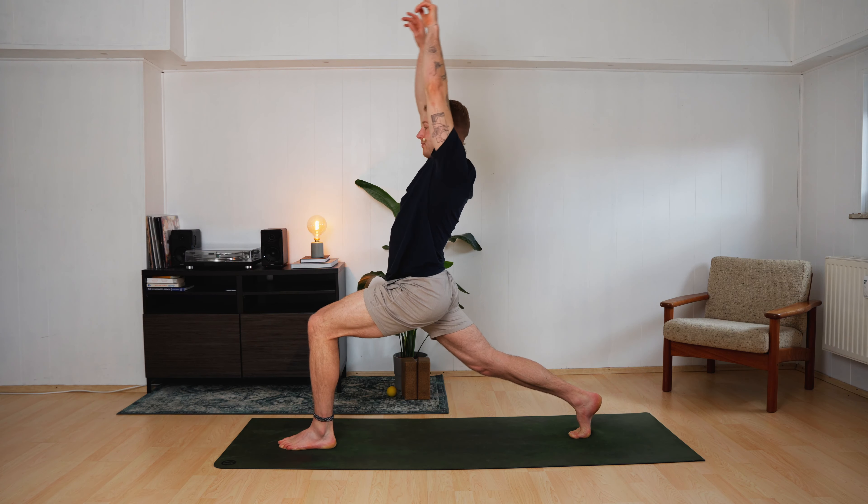Come back to the middle. Right hand lands. Slow vinyasa — sink down for five, four, three, two, one. Push up for five, four, three, two, one. Knees land. Push yourself back, pull yourself forward and up — upward facing dog. Roll back — downward facing dog.